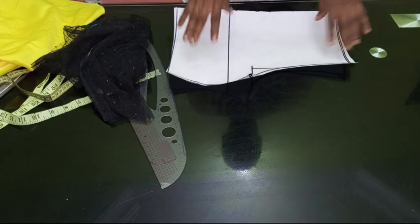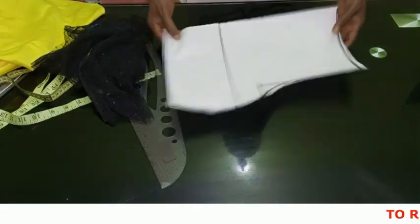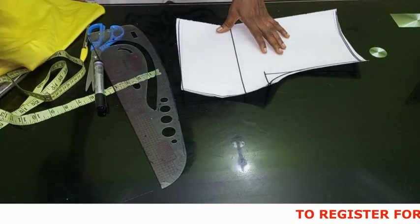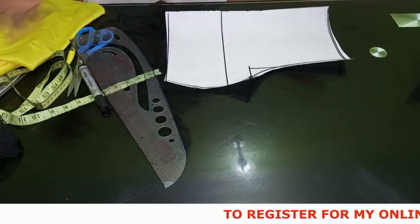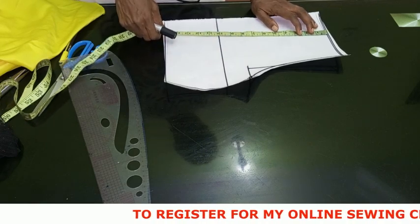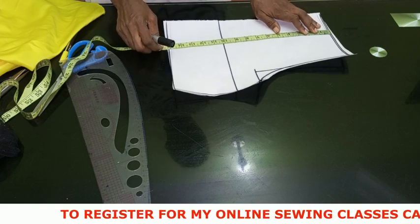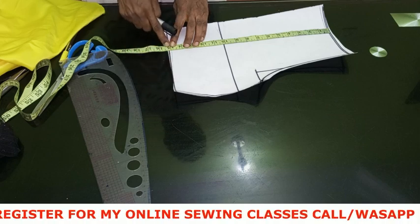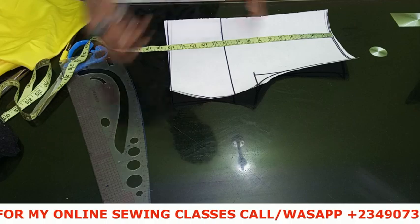I already have different cow neckline tutorials on the channel, but I don't want to start a basic body from scratch. This is like a half body block — I'll drop the link in the description box. So we already have our pattern. This is our half cut. If you notice, it has a half cut — this cow is not a straight full blouse. The half cut is 15 inches, and that's where I'm going to be adding the peplum.